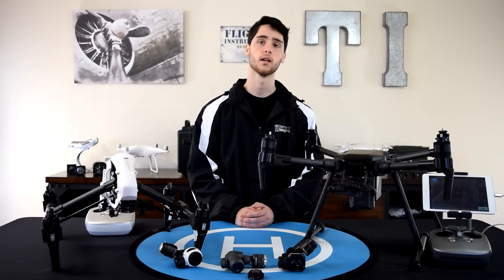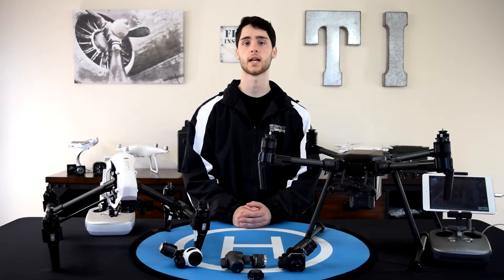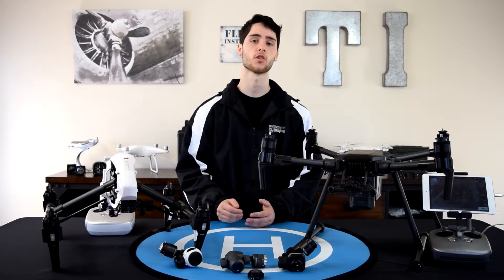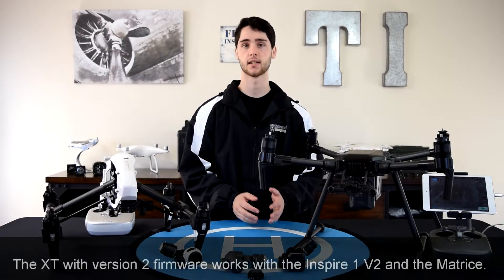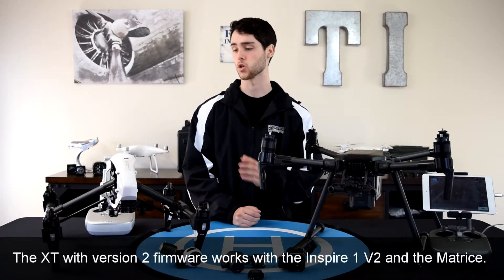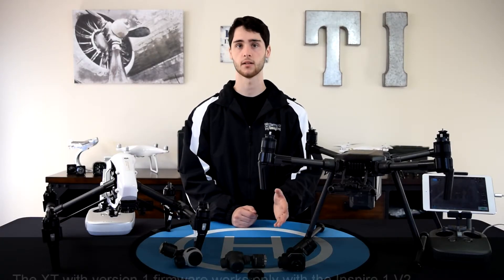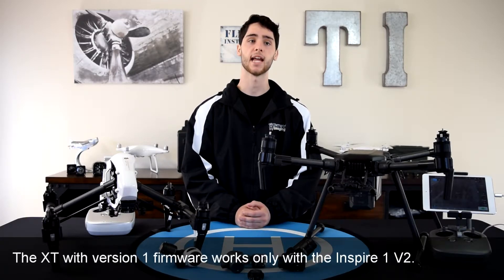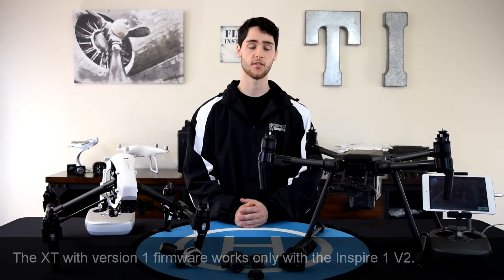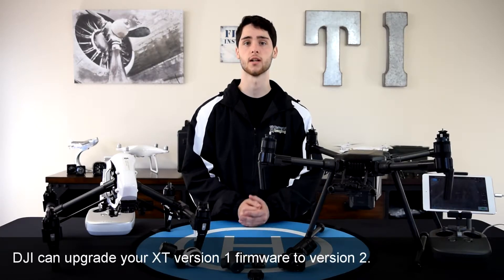The first thing to point out is that the XT camera I introduced is the XT Thermal Imaging Camera version 2 — that's referring to the software. Before the Matrice 200 was released, there was the XT camera with version 1 software that was only compatible with the Inspire 1. With version 2 software, it can now be used with both aircraft. If you have an XT version 1 camera, you can send it into DJI and they can upgrade it to version 2 firmware, allowing use on both aircraft.